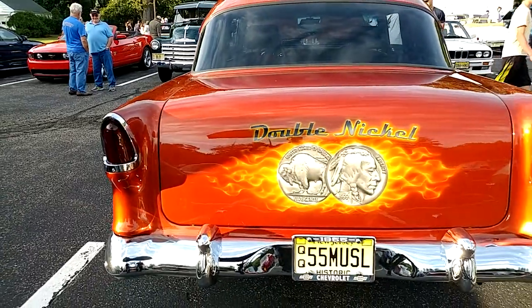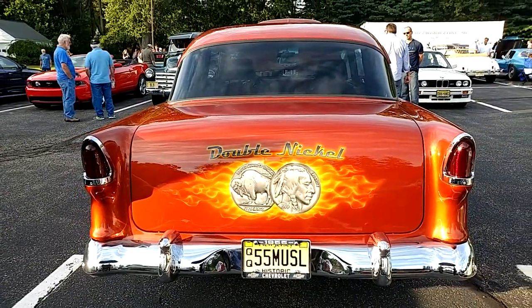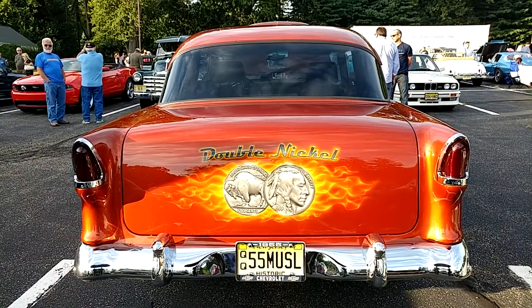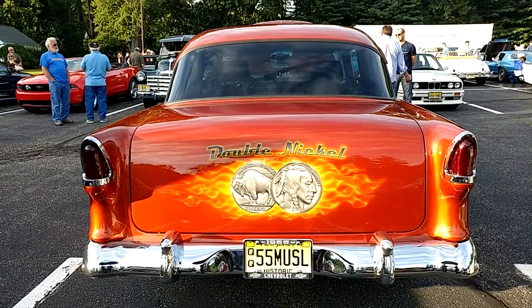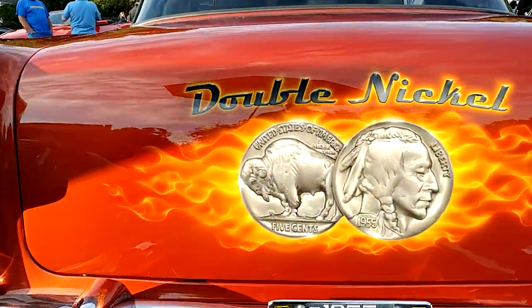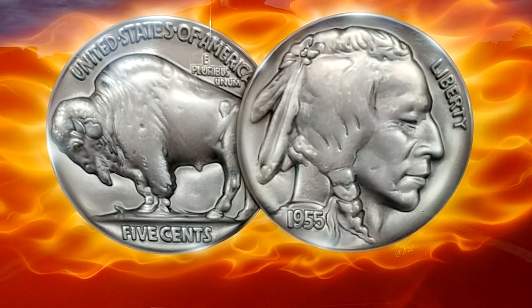The double nickel on the back — the artwork. From what I've been told, that was done by a self-taught artist who never went to art school, just taught himself how to do it. Let's zoom in on the double nickel. Look at the quality of that. Amazing.